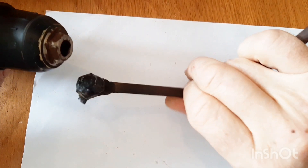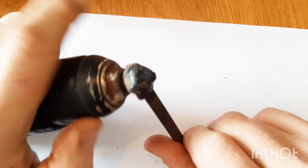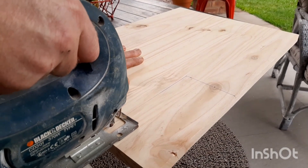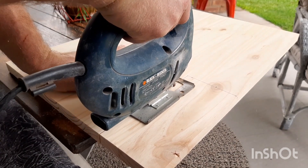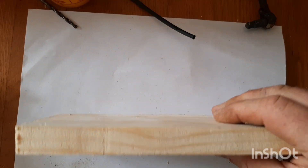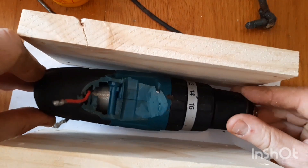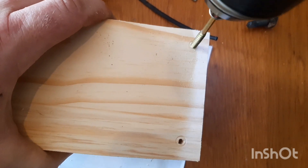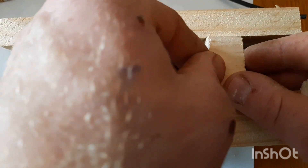Now that I've welded the handle together, we can just set it like that and close it up. I then decided to make the project a little bit more appealing by giving it a wooden housing, and I cut two additional pieces to stop the drill from going up and down.